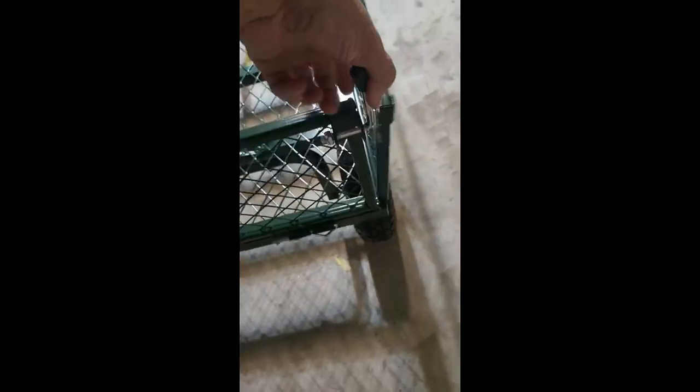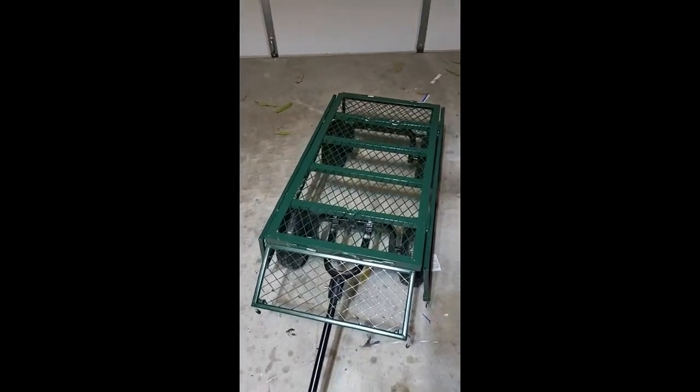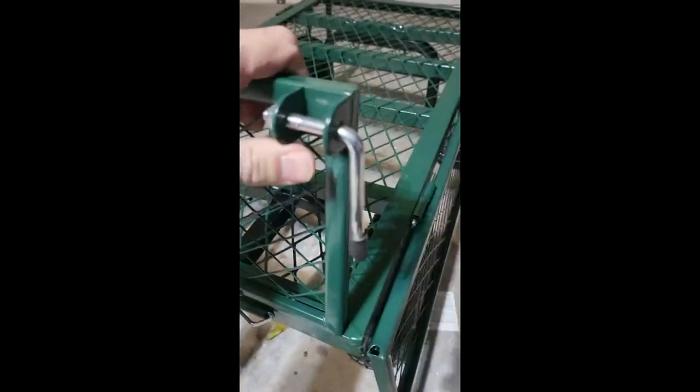This whole thing just comes down just like that — this side does too. I like that because I can put stuff in here with the sides down and it's so easy to take things off. This stuff is heavy duty, it's not lightweight at all.